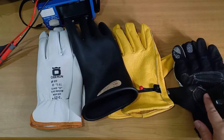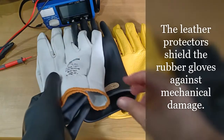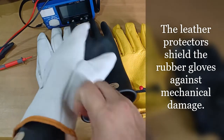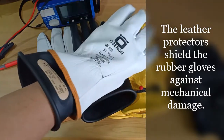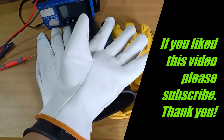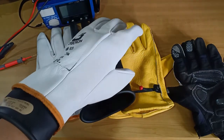Rubber gloves do need protection too, and this is where the leather protectors come in. We wear the leather protectors over the rubber gloves to protect against abrasions, cuts, and perforations. Thank you for watching. Stay safe.